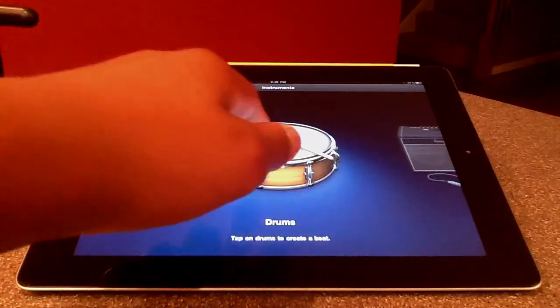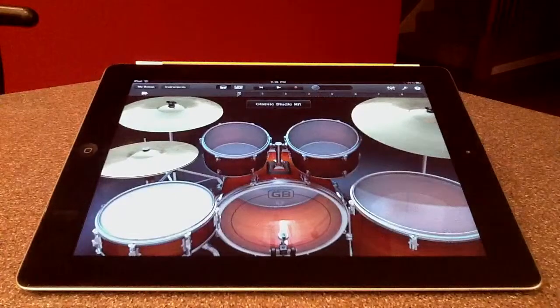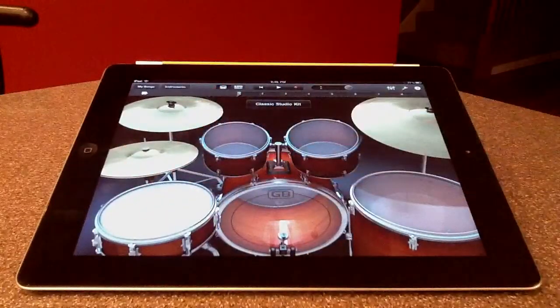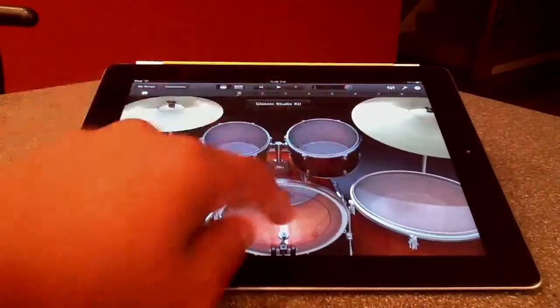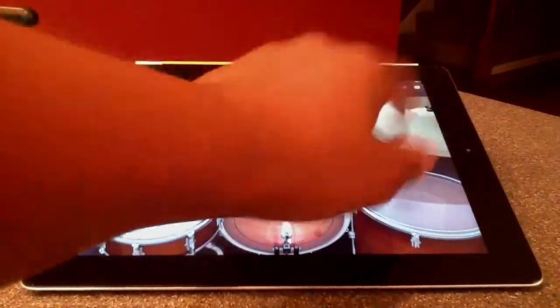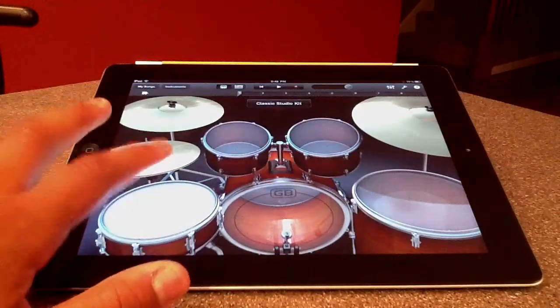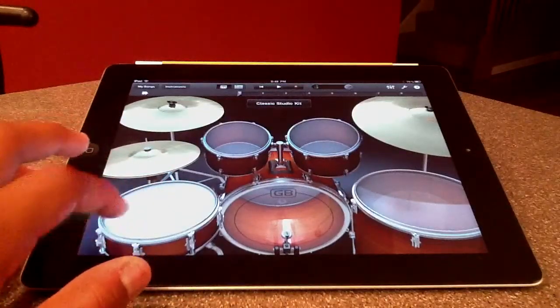The first instrument I'm going to show is the drums. As you see the drums, you play by hitting the different drums. As you notice, it's very realistic — if you hit in the middle it sounds different, and as you hit farther out it sounds different.